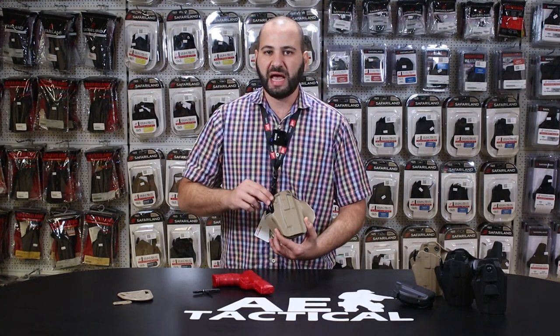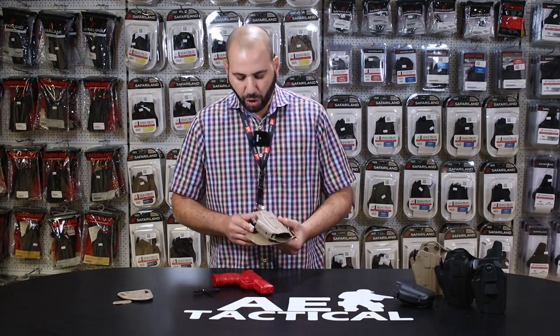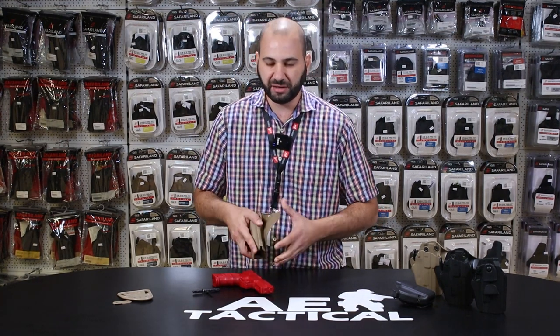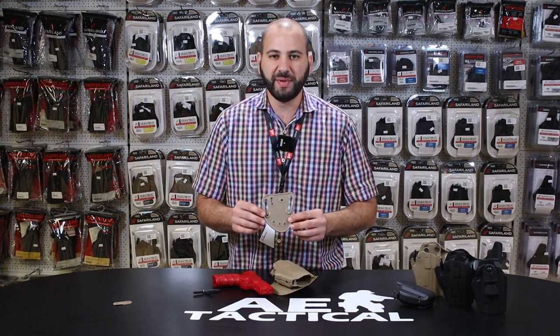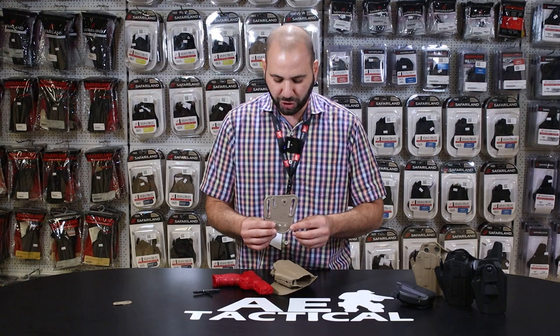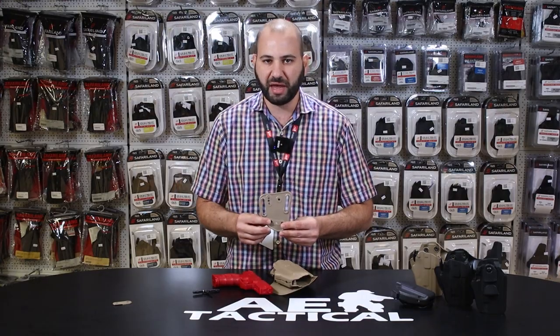With these holsters there's a lot more durability and longevity as there's no need for any inner liner. This particular holster comes equipped in the packet with a paddle for easy on and off on the range, as well as a belt loop style UBL — Universal Belt Loop. This UBL is also great as it allows for the adjustability of the cant of the holster.